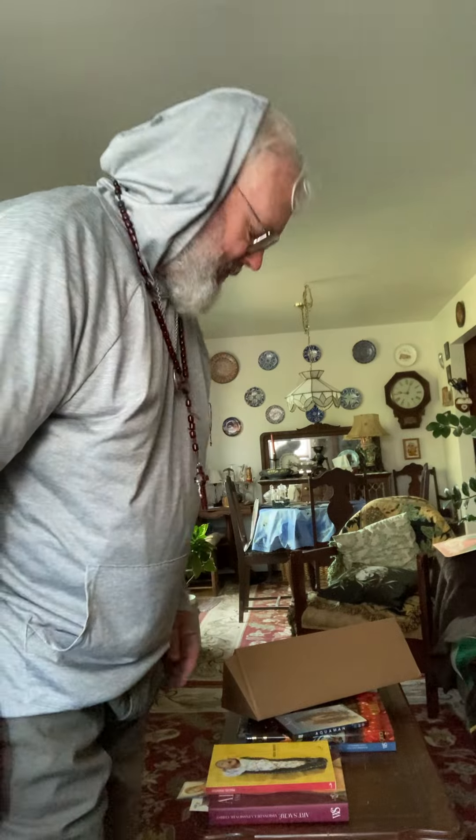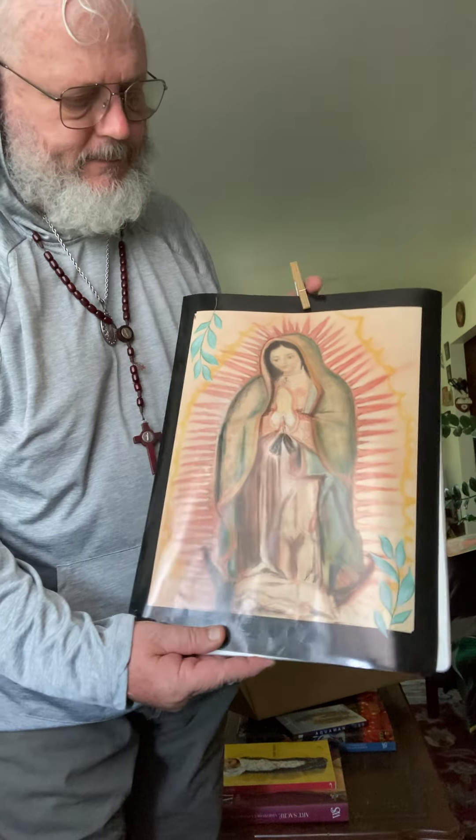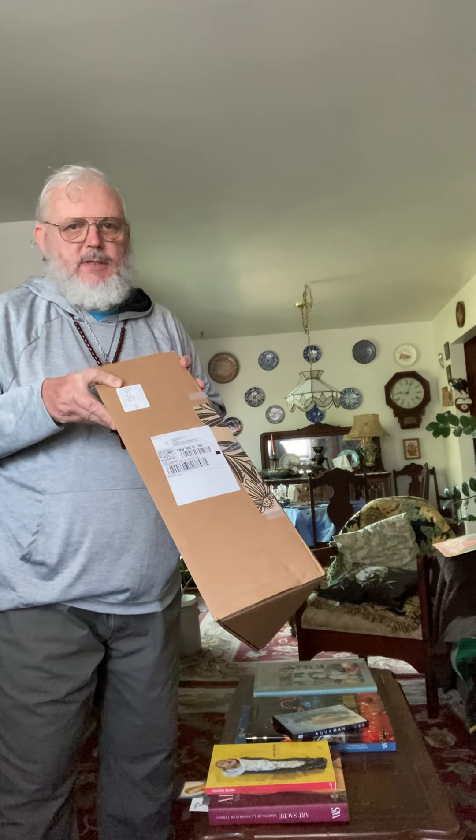Here's part two of the posters that I got printed. This is a copy — this is a pro poster, 12 by 16 inches. I got it printed by an Australian company and I ordered 10 of them in this nice box because it was the best price I could find online.